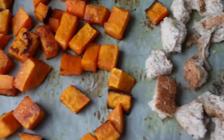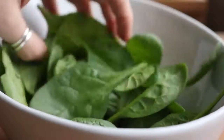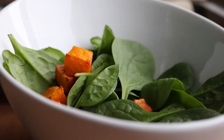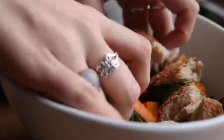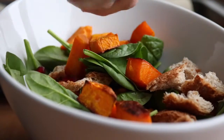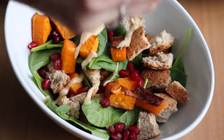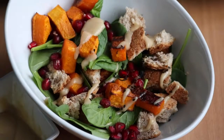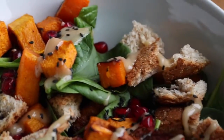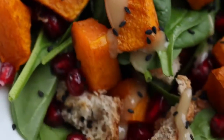Then just add some greens to a bowl — I used spinach — and add the squash and bread pieces on top. Then add some pomegranate and a tahini dressing. To make the dressing, mix tahini with maple syrup and lemon juice. I'll put a little recipe below. Then top it with some black sesame seeds. This salad doesn't even feel like you're eating salad — it's so hearty and comforting, delicious, and just so festive tasting. I absolutely love it.